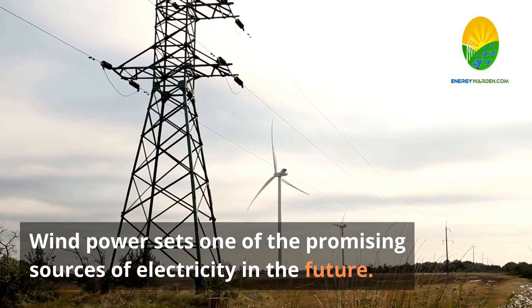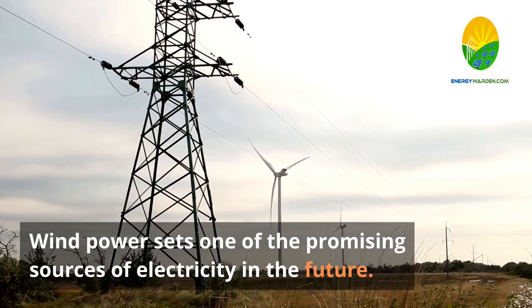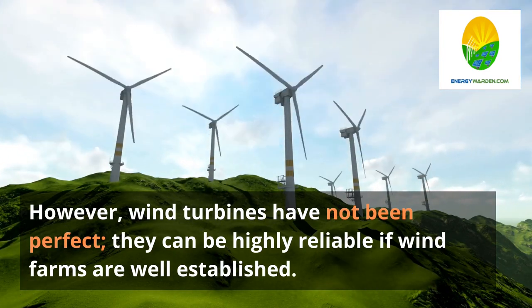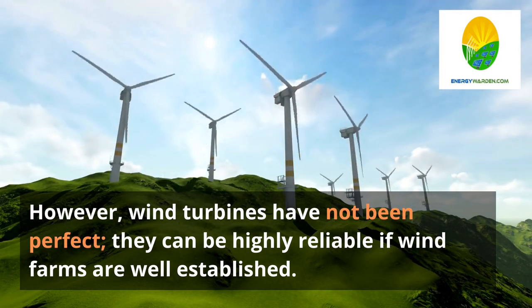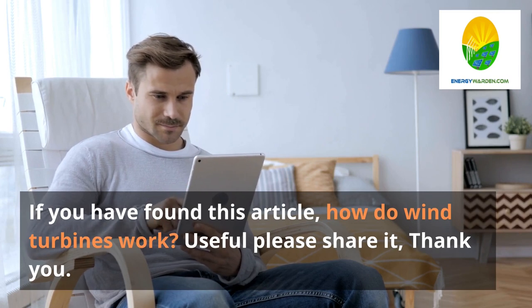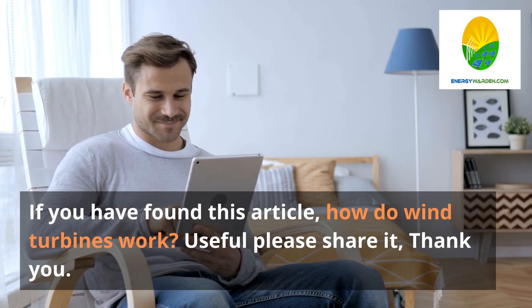Conclusion. Wind power sets one of the most promising sources of electricity in the future. However, wind turbines have not been perfect. They can be highly reliable if wind farms are well established. Keep the doubts away and harvest the hidden energy in the wind. If you have found this video, How do wind turbines work, useful, please share it. Thank you.